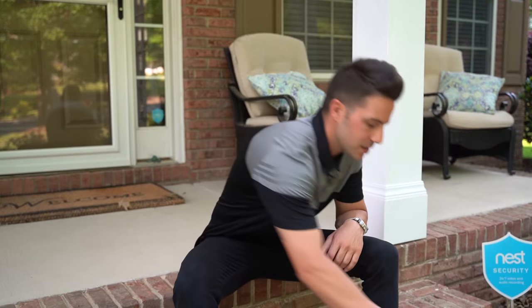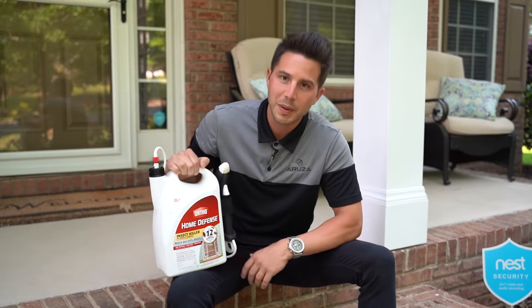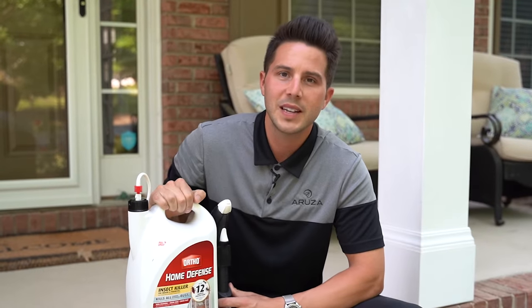When it comes to treating the interior and exterior perimeter of your home, one of the more popular products you can get from Home Depot or Lowe's is Ortho Home Defense. This product is made of bifenthrin, which inside the home can last up to 12 months. When you apply it outside, due to UV, heat, and sun rays, it's going to break down in about two to three weeks, so you'll have to reapply the exterior perimeter much more frequently than the interior.